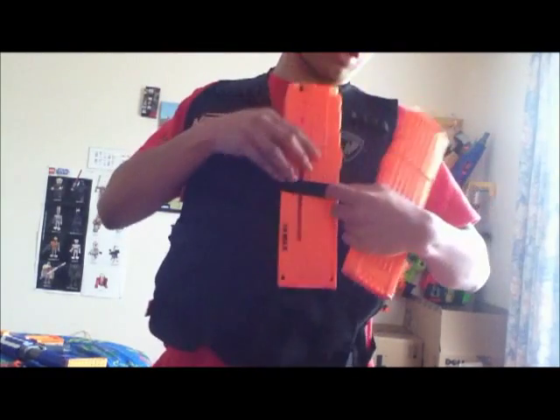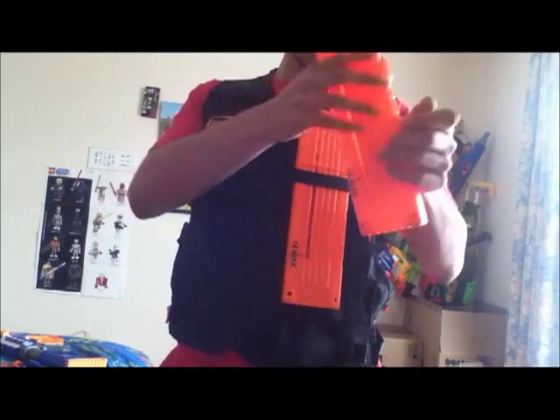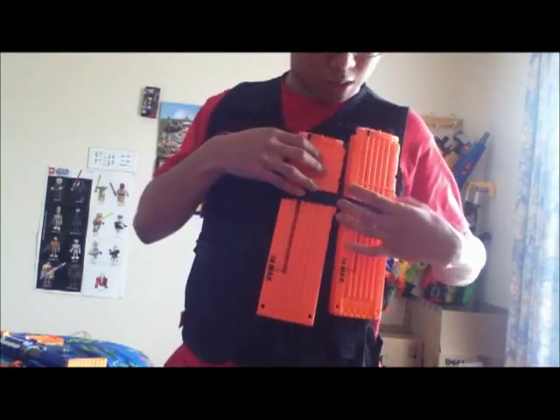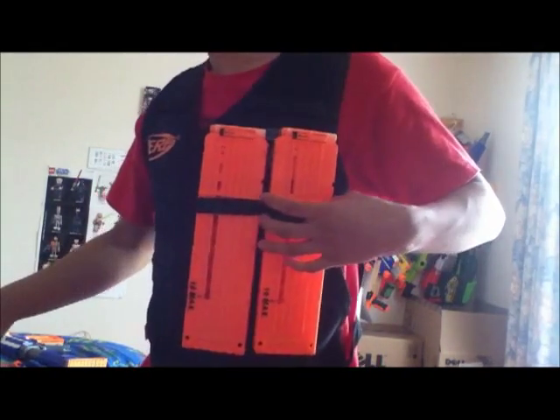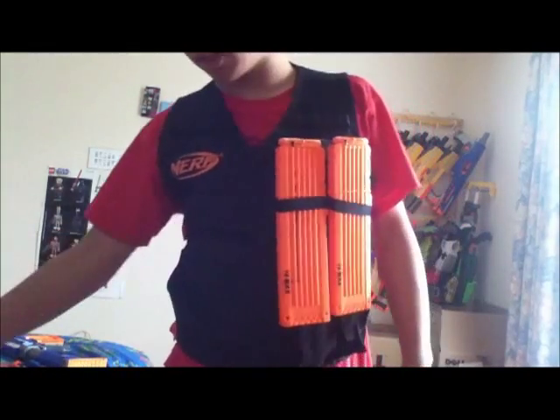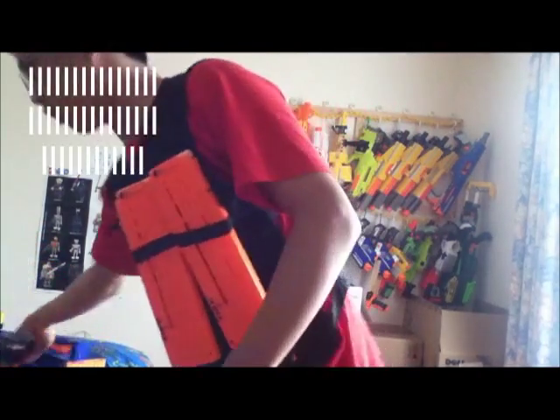Ideally for this loadout I'd use three 18 clips — two spares and one in the Strife. Because pretty much none of my friends have anything near the number of clips and darts I have, I can't be too greedy with clips otherwise they won't have anything.